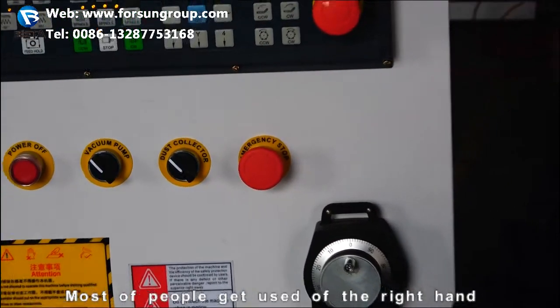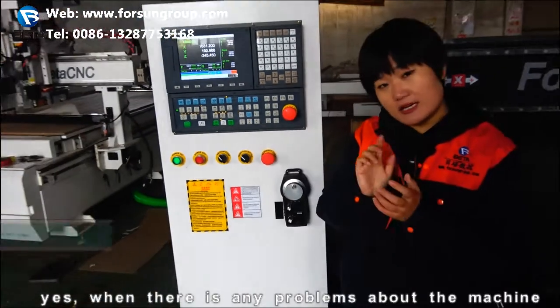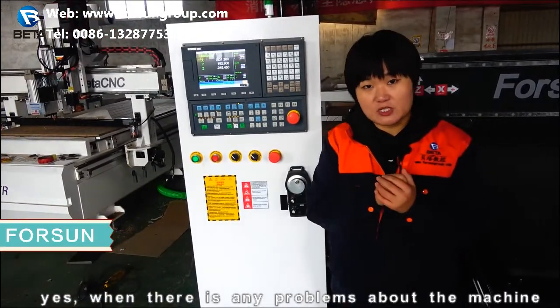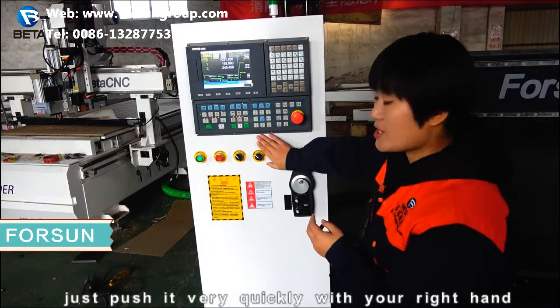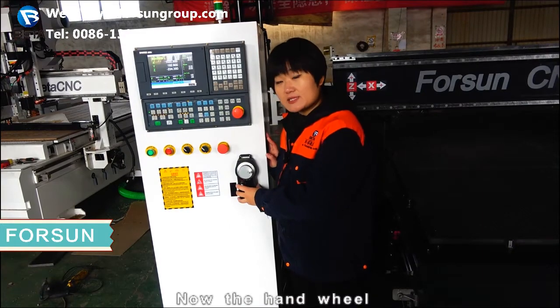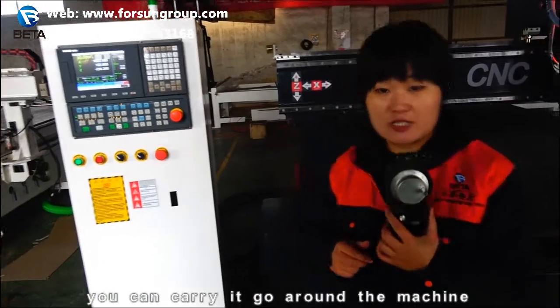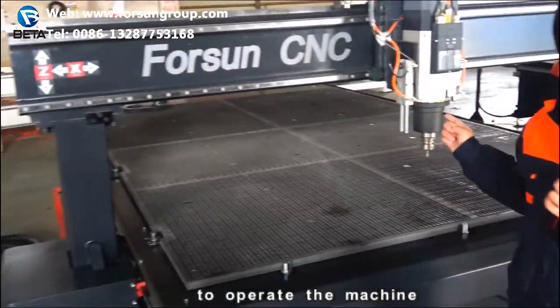Most people are used to their right hand. When there is any problem with the machine, just push it very quickly with your right hand. Now, the hand wheel — you can carry it and go around the machine to operate it.